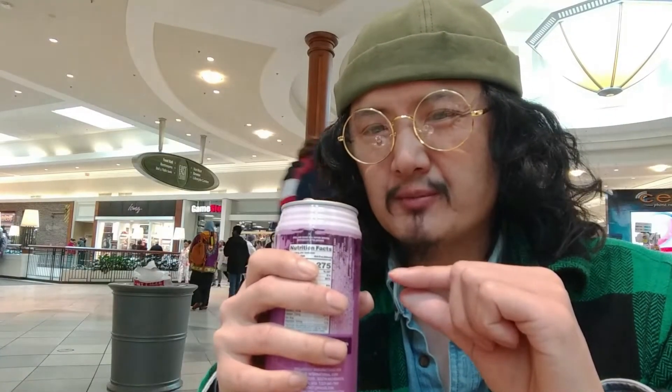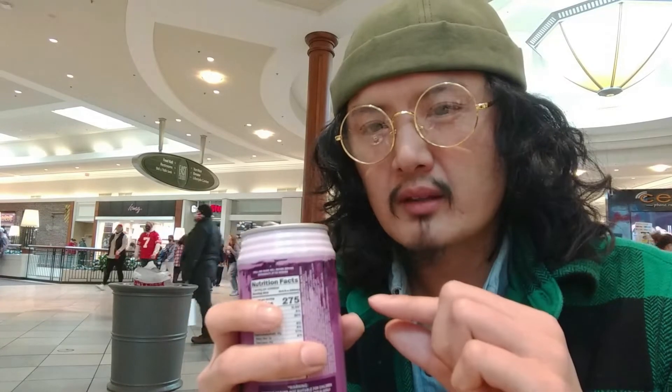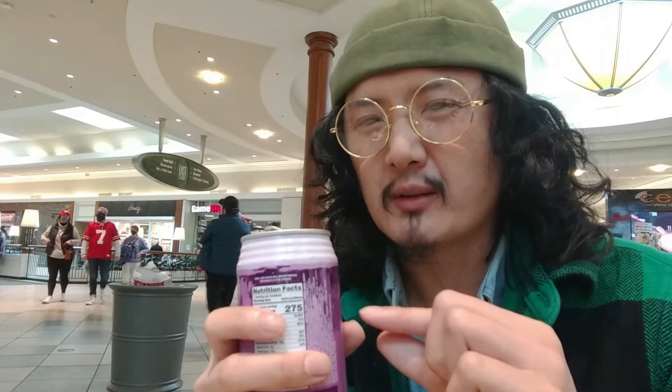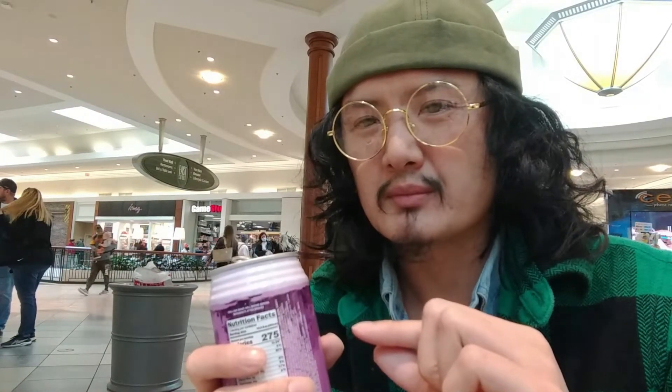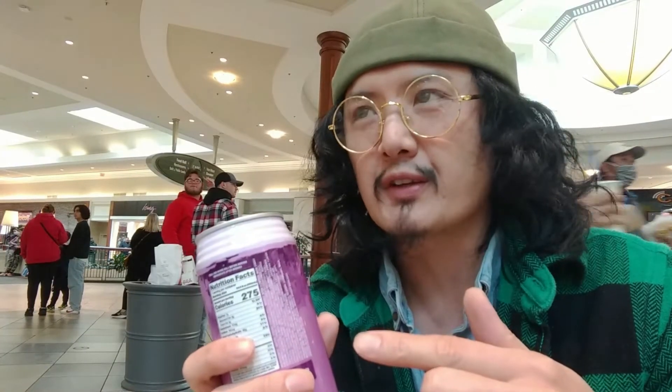It's a little bit sweet. It does have like this good flavor in your mouth. It does have a little bit of taro flavor to it. It's probably like this special tea flavor. It does have a little bit of milk flavor to it, but it doesn't have that much of a tea flavor.